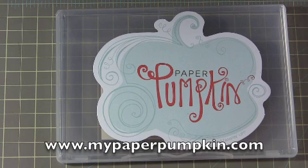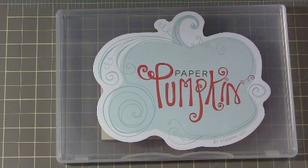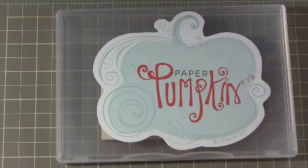Hello everyone. Today I'm going to show you the projects that I've made using my two My Paper Pumpkin kits.